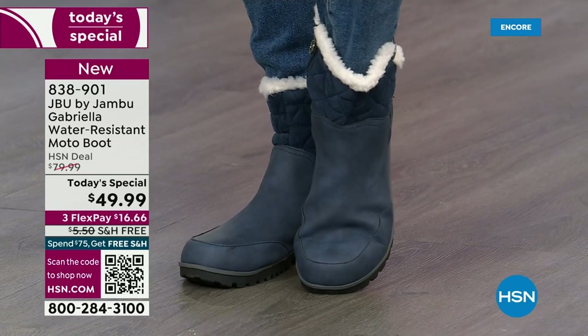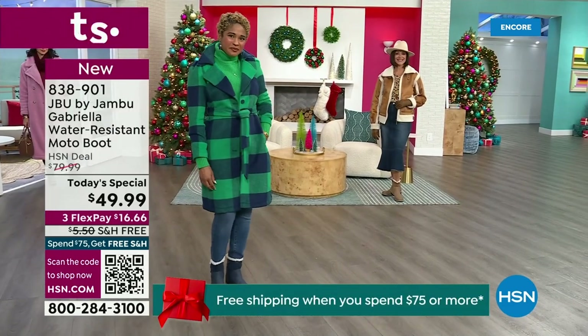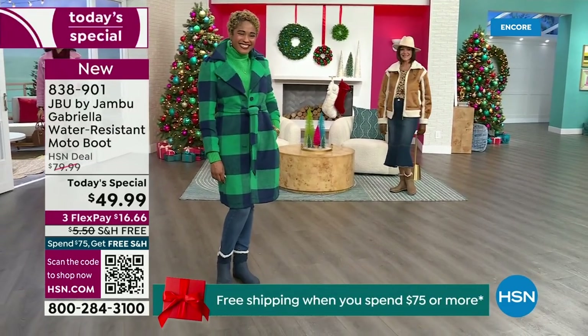The retail on this is almost $100. We've got three flex, and we even have free shipping. These are all the elements we want in a great winter boot.